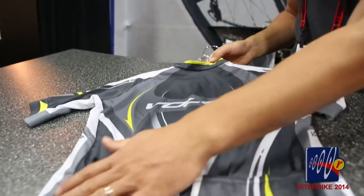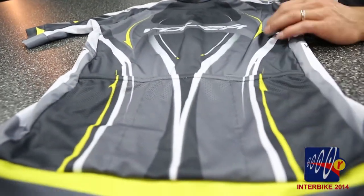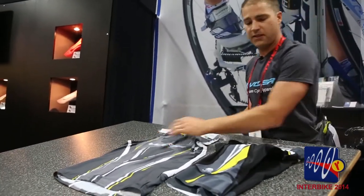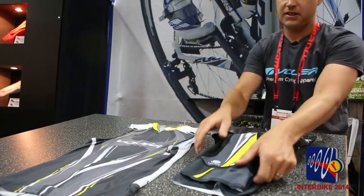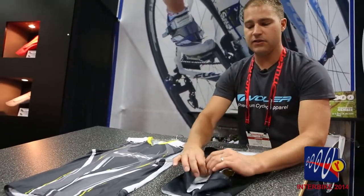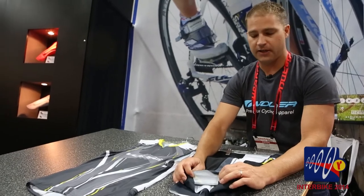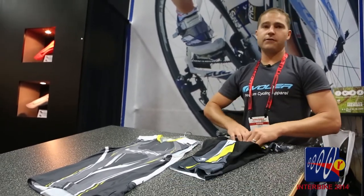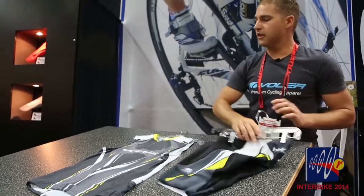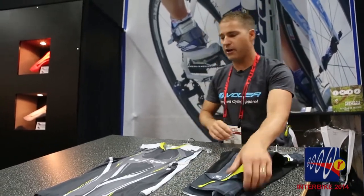There's mesh vents in the arms to keep you cool. The back pockets are also mesh — super lightweight. We also have some cool changes for our triathletes. These are two new pieces for 2015. This is our FS Pro tri short, which also has our power grip leg band. There are little stash pockets in the side so you can put some gels in there when you're doing your run.